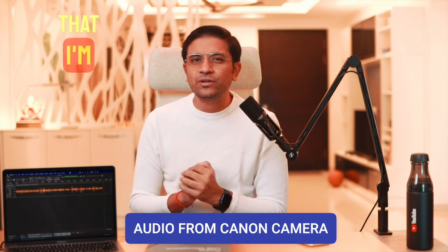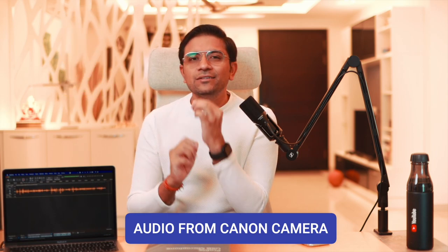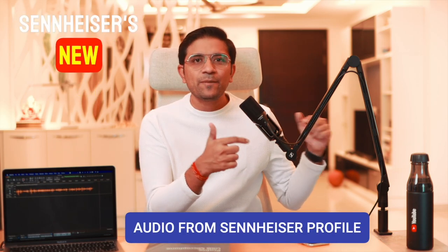Just for your reference, I am recording audio from our camera right now to give you an idea of how bad camera mics sound by default. Now I will switch to the Sennheiser so you can compare the camera mic quality versus the Profile USB mic, and you can share your feedback.